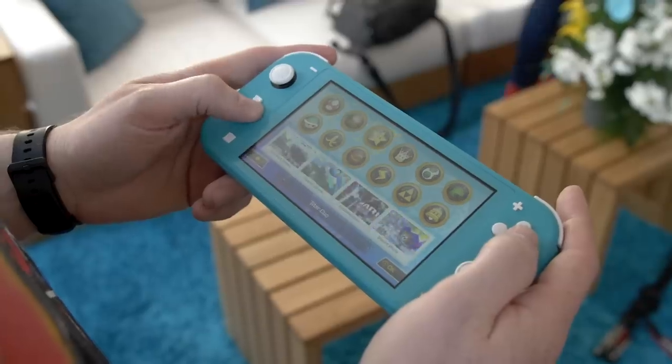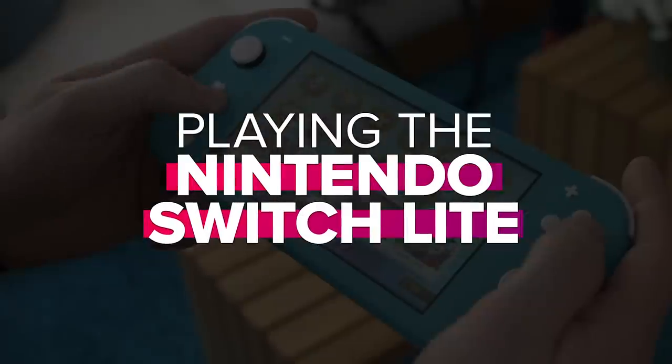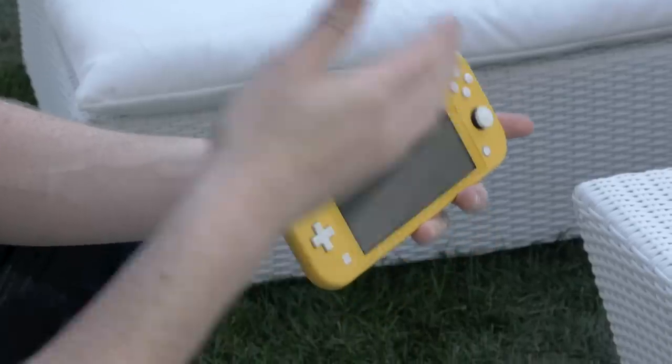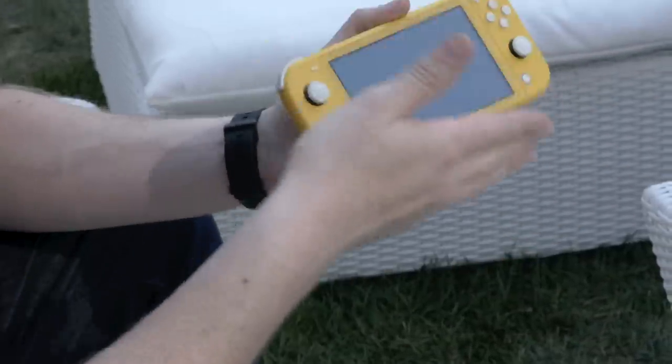It's so light. So I am on this ridiculous rooftop in New York City, having played the Nintendo Switch Lite for about a half hour. And I gotta say, going into this event, I was most curious about who exactly is this for? I mean, it's not for me — I already own a Switch. So where does this make sense? Who is the audience for this?